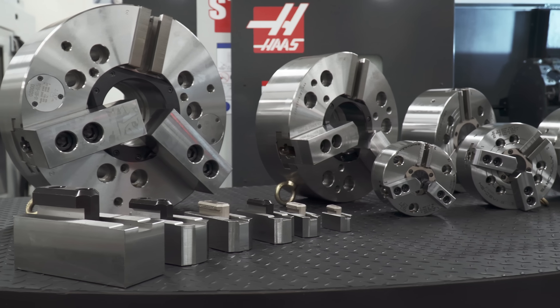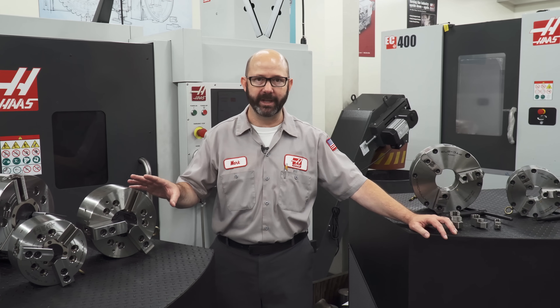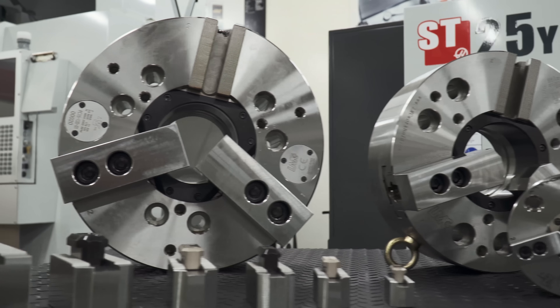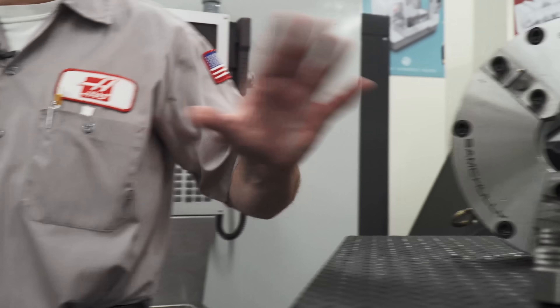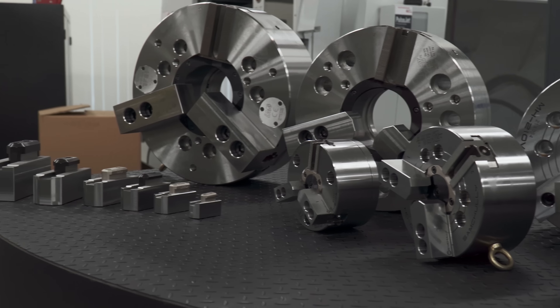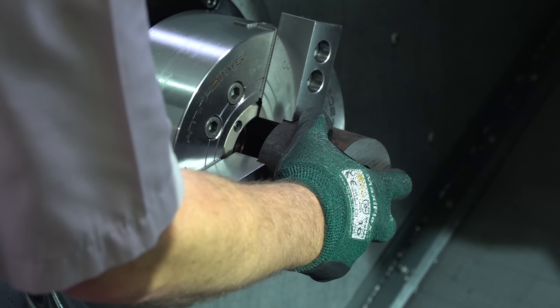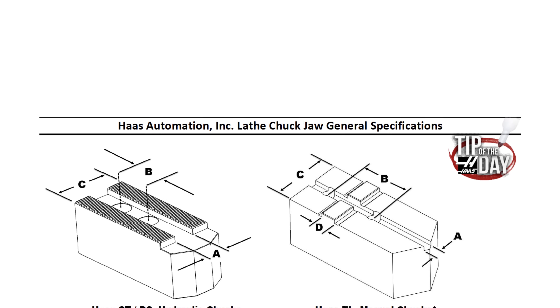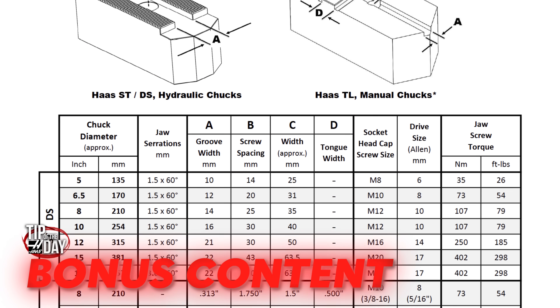These are a few of the spindle chucks that are shipping with new Haas lathes today — just a sampling. There are so many chucks available that it might seem confusing when it comes time to buying replacement chuck jaws for your particular Haas lathe. But we've made it simple for you. If you know the diameter of your chuck and whether it is manually or hydraulically actuated, then this chart is going to give you all of your critical dimensions. And don't worry about taking screenshots — we're going to link to this in the description as bonus content.